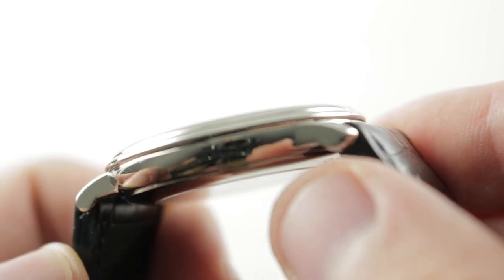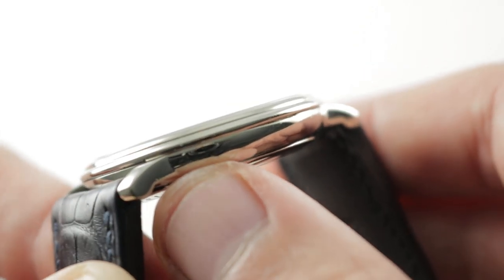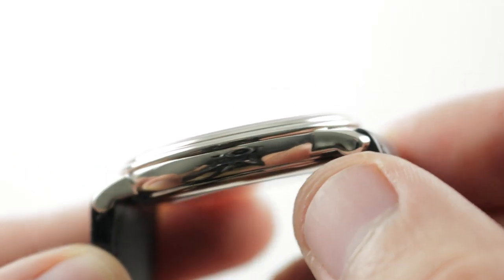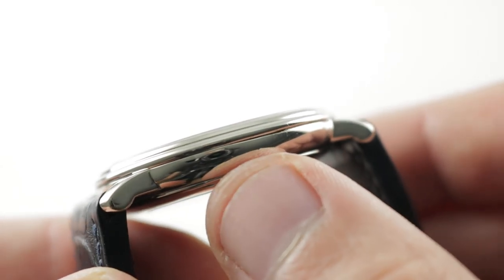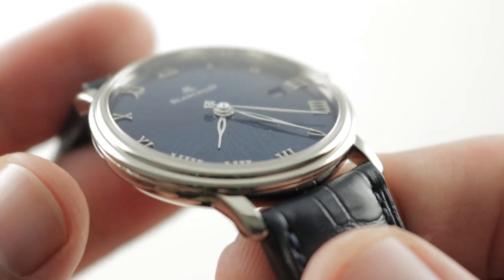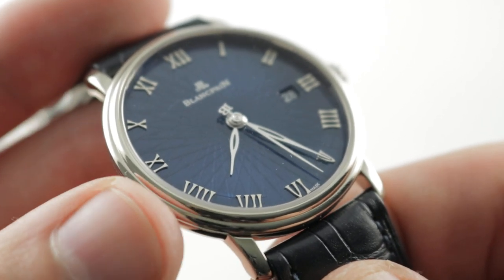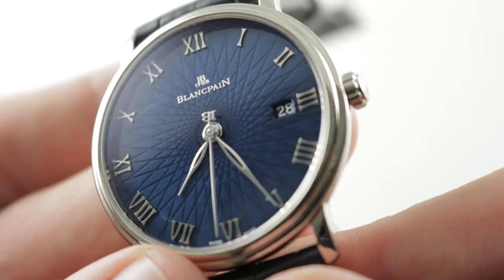That sharp break gives the case a little more strength and definition. It's a look distinctive of Blancpain watches, from the 50 Fathoms to the Villeret, Les Brassus, and even the Le Mans collection — distinctive of their case execution. The case itself is beautifully bright polished. Blancpain uses a double-stepped bezel here — call it a double-gadroon style, double-domed — and then it gives way to a dial that almost defies description.